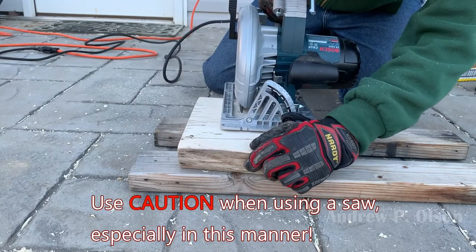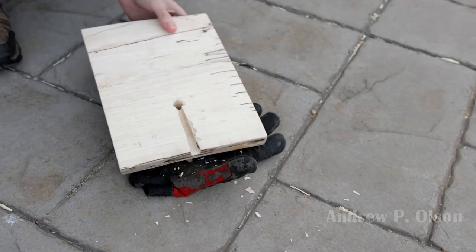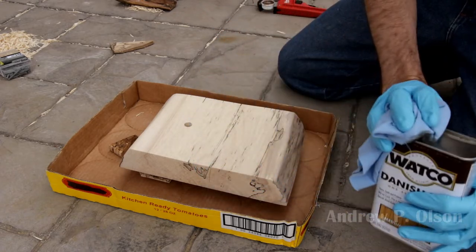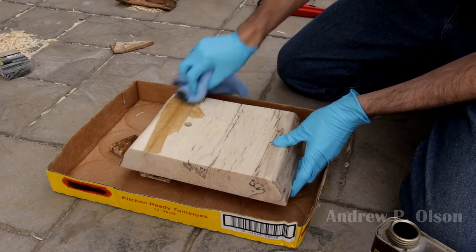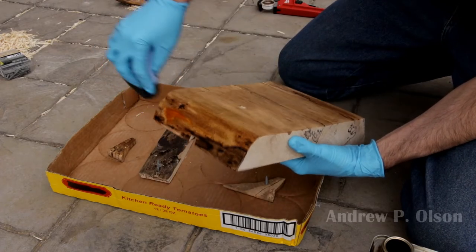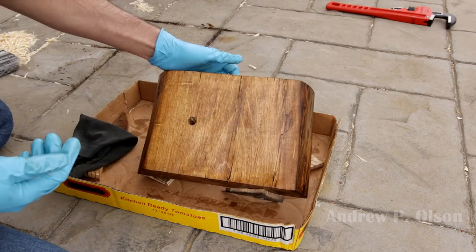I cut the channel for the lamp cord using my saw, but resorted to cleaning it up with a wood chisel for safety's sake. When using a saw, always be careful. To finish the base, I decided on Watco Danish oil. I had never used it prior to this and thought it would bring out the character of the wood. I'm using an old t-shirt to apply the oil — any lint-free cloth or even a brush will do. The oil soaked into the wood unevenly, so I applied two more coats, letting each dry for an hour or so in between.